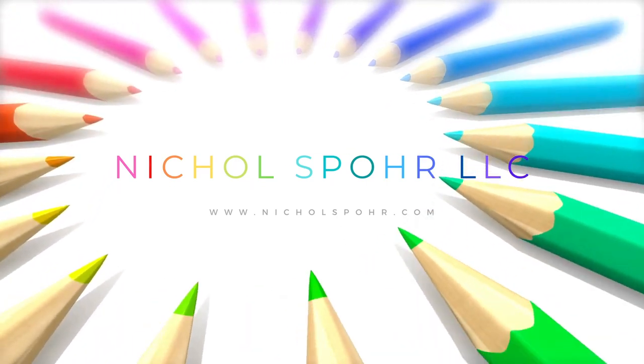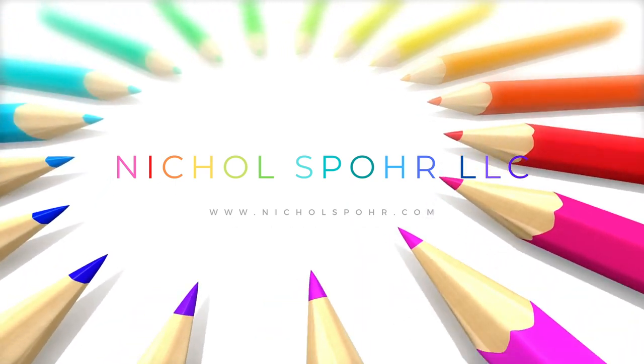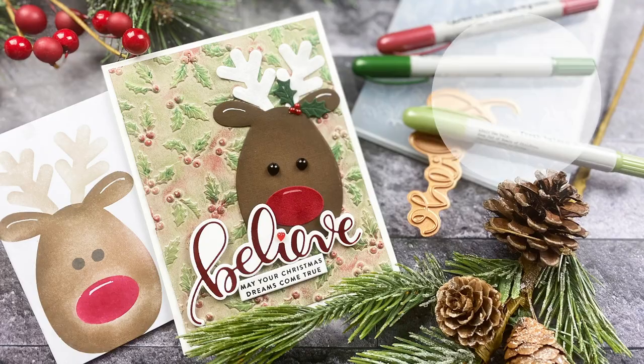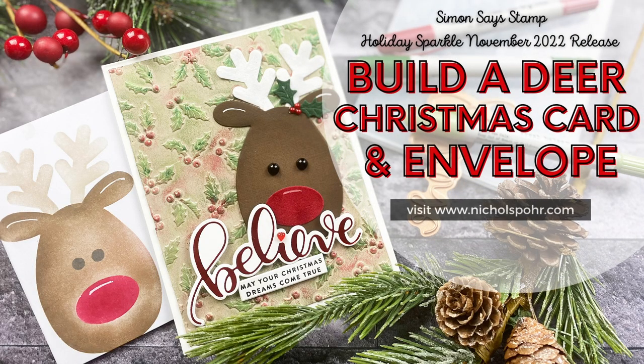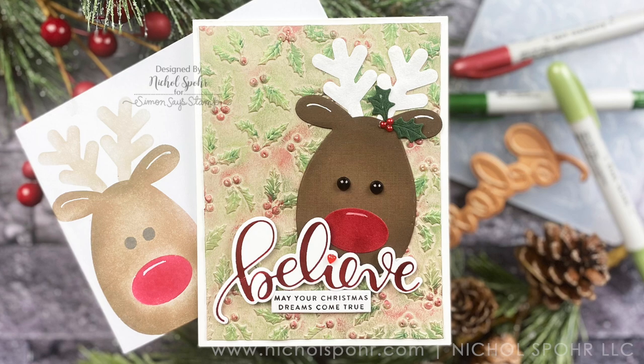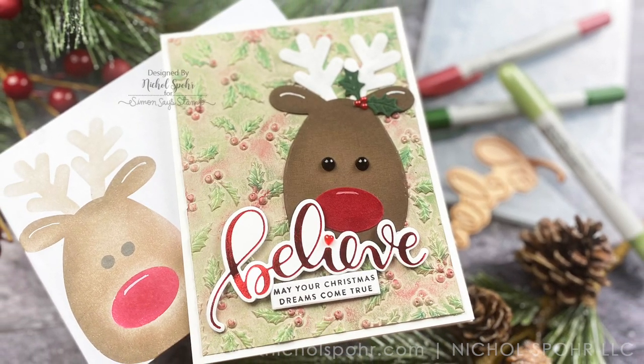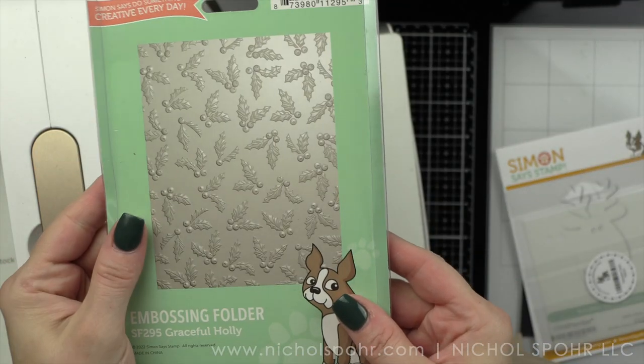Hi everyone, it's Nicole. Welcome back to my channel. Today we are celebrating the Simon Says Stamp latest release called Holiday Sparkle with a Build a Deer Christmas card and matching envelope. I absolutely love this adorable little deer from the release, plus I'm using lots of other new products as well as some things from my stash.